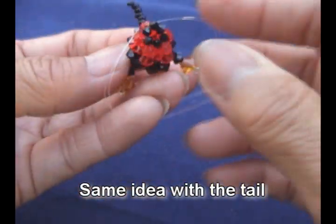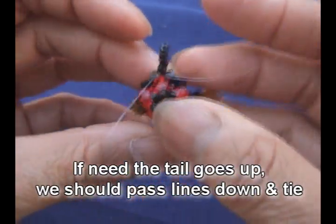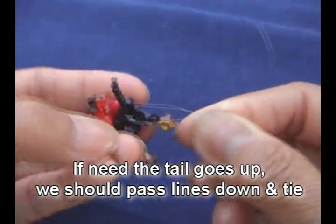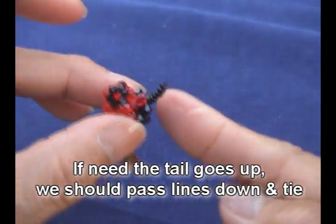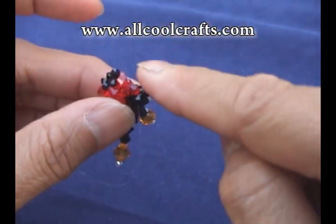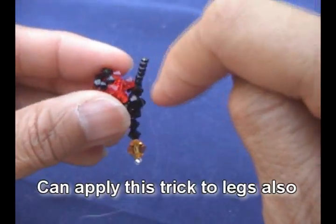It will be the same idea with the tail. When you need the tail to go up, you need to pass both ends to the bottom — so when you pull down, the tail will go up. And in the opposite way, the tail will go down.